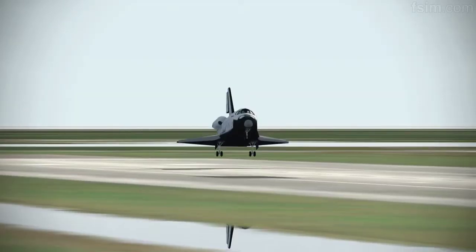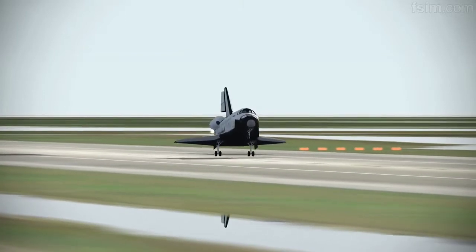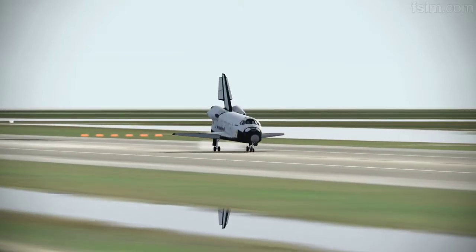You can start setting it down. 3, 1, touch. 3, 1, touch. Okay, touch.